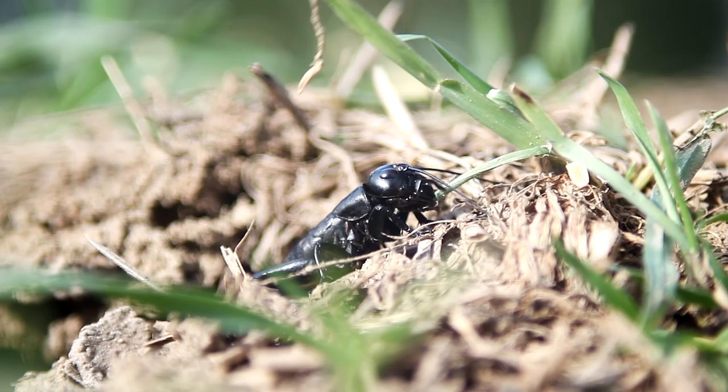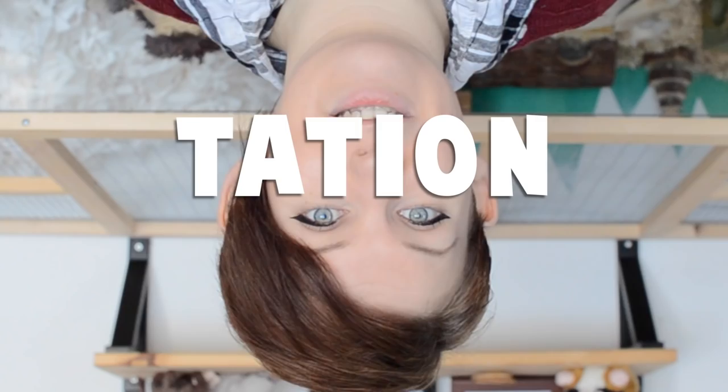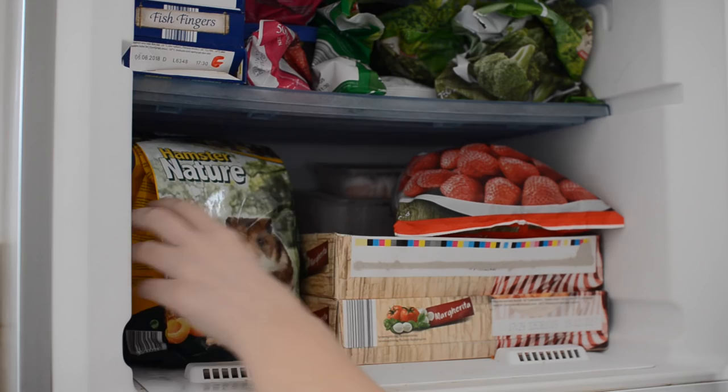This can lead to you finding just one or two insects in the food, which isn't a problem. Or, worst case scenario, can lead to there being an infestation. Don't start worrying though, because there is a very easy way to prevent this from happening.